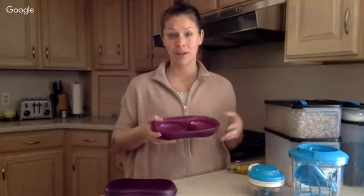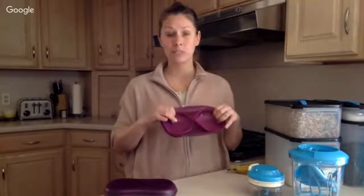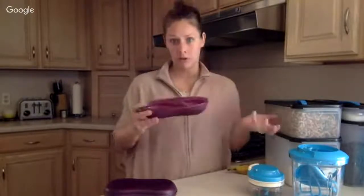Poached eggs are pretty tricky to make in general, but in here they're a piece of cake — super easy. When you purchase it, it actually comes with instructions on how to make your poached eggs.